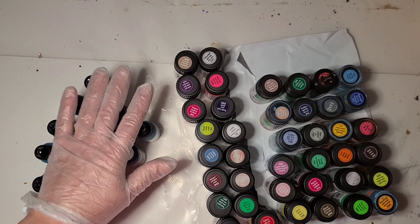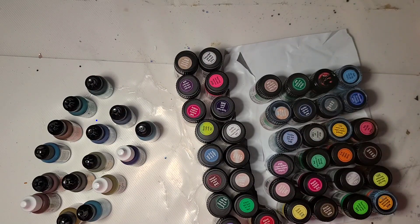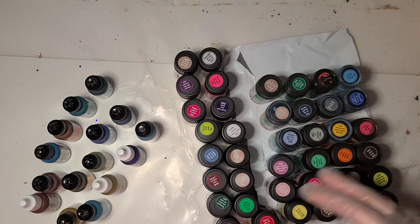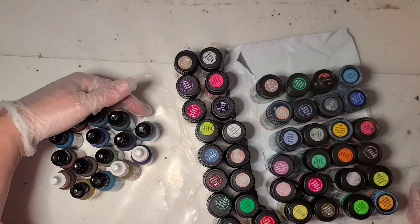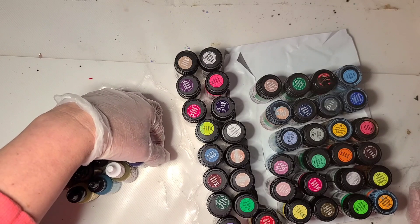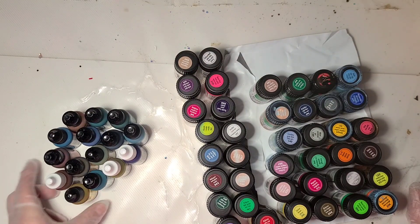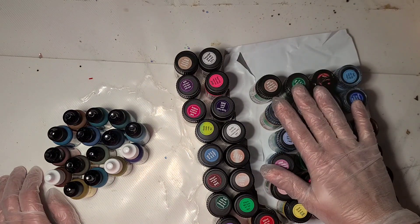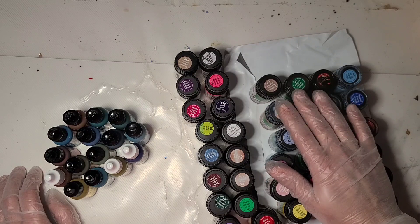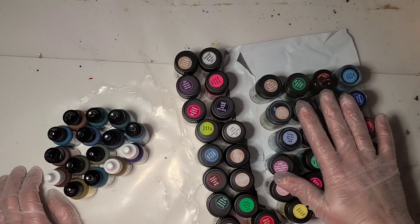A pretty good haul — I was pretty pleased. A little bit of a nuisance having to clean these up, but what are you gonna do? You're gonna clean them up and carry on. I'm gonna get all these inks on my shelf — I've been clearing room — and I'll probably use some of the blues almost immediately in a video.